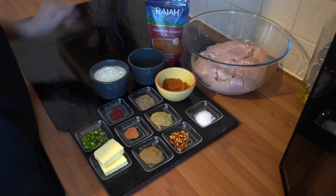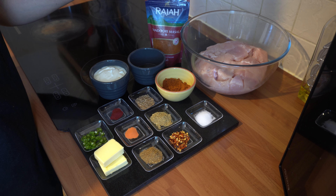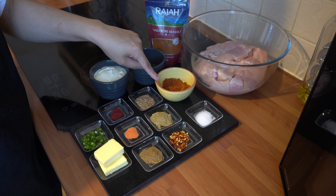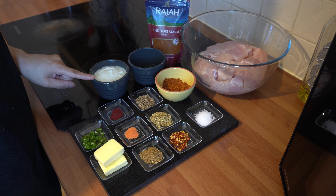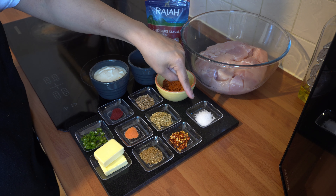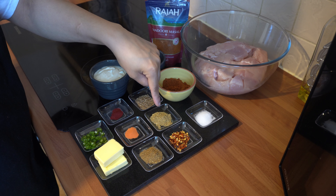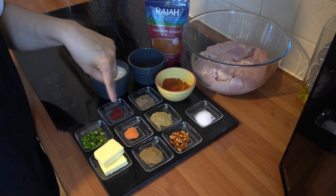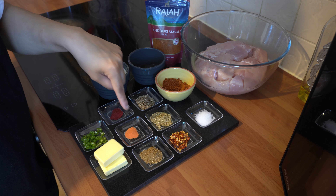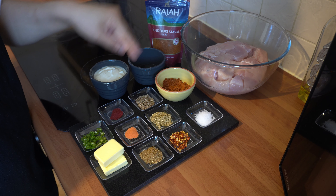The ingredients you're going to need are 1 kg of chicken breast, chopped into medium pieces. I'm using rajat and dhuri masala here, which is a dry rub — two tablespoons of this. I've got four tablespoons of oil, four tablespoons of natural yogurt, one teaspoon of salt, and half a teaspoon each of cumin seeds, coriander powder, dried chilli flakes, and garam masala. I've also got a quarter teaspoon each of orange and red food colouring, which is optional but adds a really nice tikka colour to the chicken.